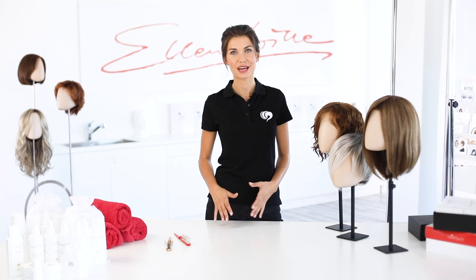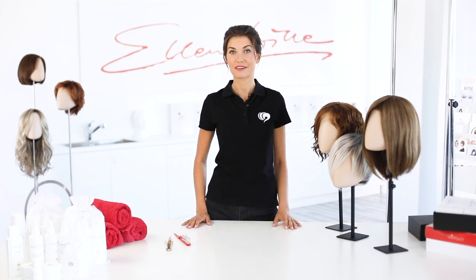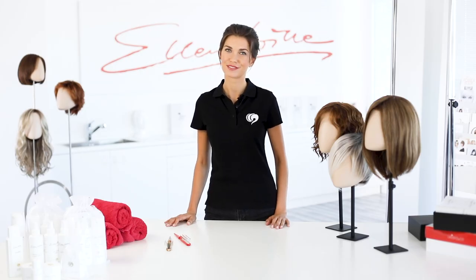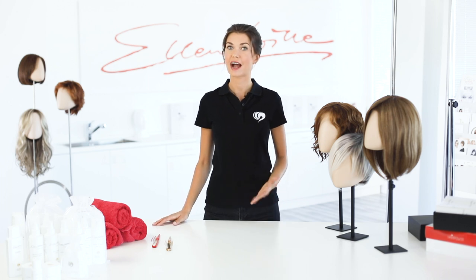Ellen Wille models do not show that they are actually wigs. This is due to the quality of the hair, the hair design, and the quality workmanship. There are models for every type and taste, and there are differences in wearing comfort. In order to evaluate the quality of wigs, Ellen Wille uses a star system for orientation. The more stars a wig has, the higher the quality of the cap. You can find the stars with the pictures in the catalogs and on the Ellen Wille website.